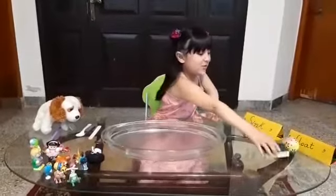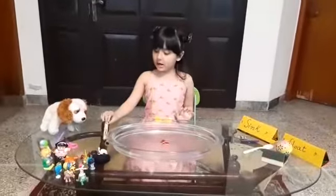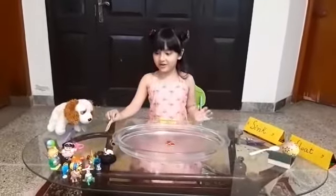The sponge is not going down because it floats. One more down, and I'm going to put my toys very very fast so that you can see which one sinks and which one floats.